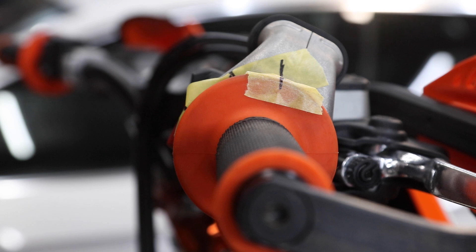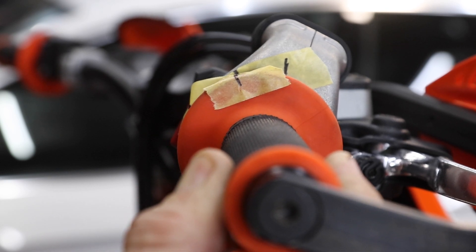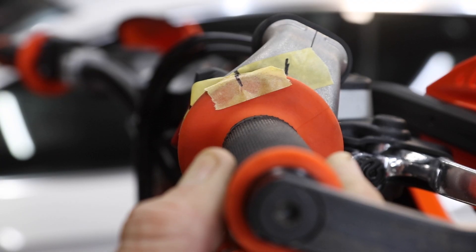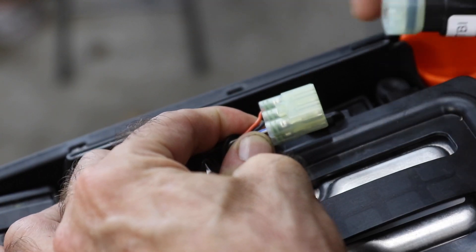I'm going to start the calibration now. I've actually placed the microphone down close to the power valve so you should be able to hear it moving. You open the throttle halfway and plug the wake-up dongle in, hold it there for five seconds and then release it. You could hear the power valve moving during the calibration, and then the last step is just to remove the wake-up dongle.